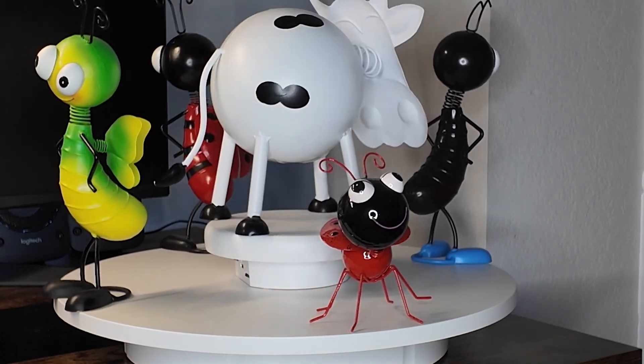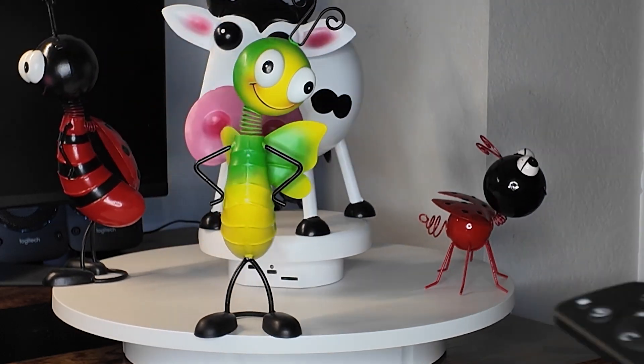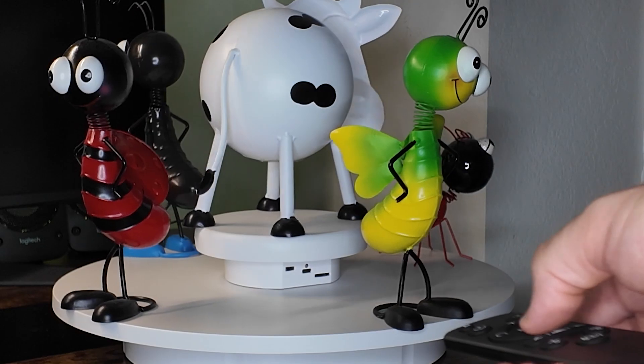Both of these electronic turntables are really fantastic just on their own, but when you put them together — wow! Check out some of the stuff that you can do.